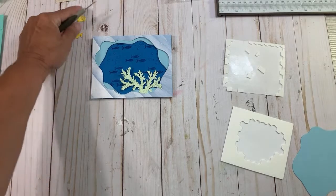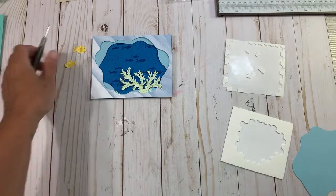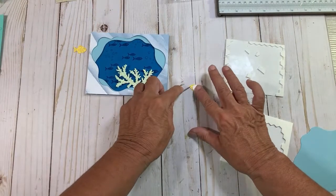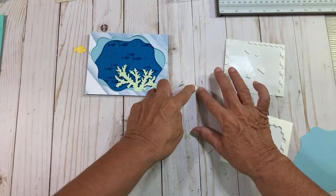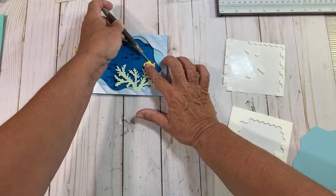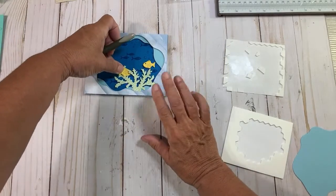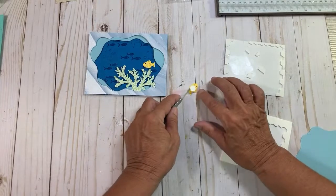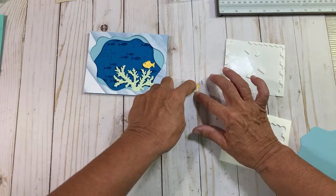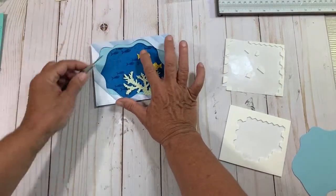Now we're going to put our fishes. I love our fish because with the dies, one goes to the left and one goes to the right — I think that's so cute. So I'm just going to put a dimensional on the back of them. I want these guys popped up. They actually take a full-size dimensional and it doesn't even cover their little eye. This little guy is going to go right here and he's going to have bubbles above him. So cute. And this little guy is going to go right up here with bubbles too — isn't that cute?